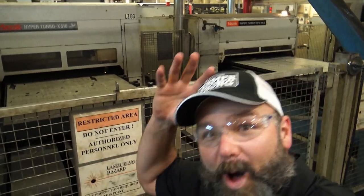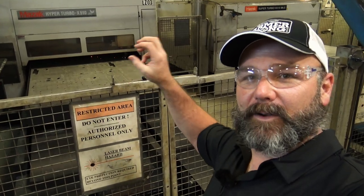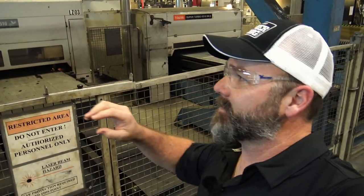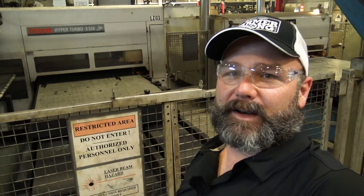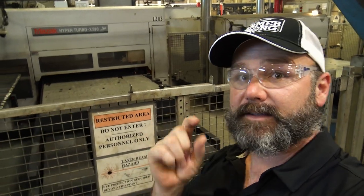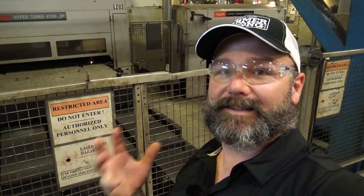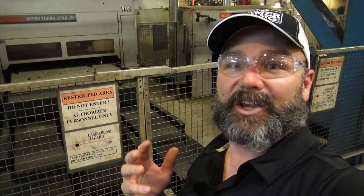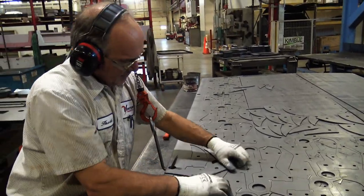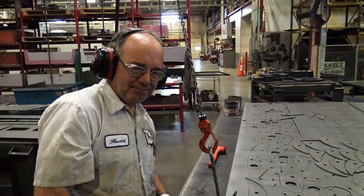This is the laser cutter right here, and this cuts all these little parts that are to be welded together to build the entire tractor. There are several laser cutters — the one we just showed was actually making little Ventrac key chains, and that's the newest, latest, fastest laser they have here. They have a huge facility, around 375,000 square feet. Harold has been with Ventrac since 2003.